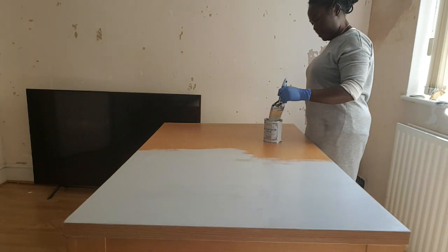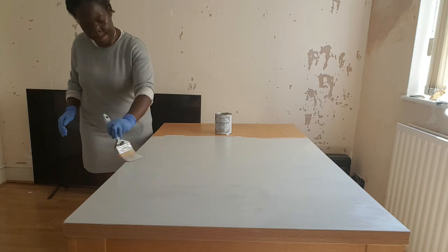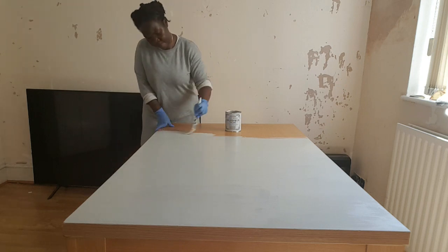After all the research I needed to do, I went ahead and painted the table. Okay, now I'm talking gibberish but yeah, let me get on with it.